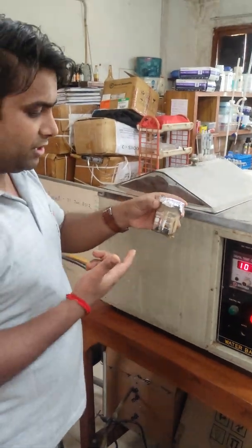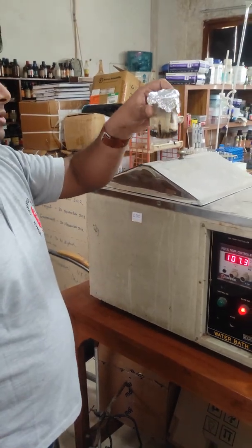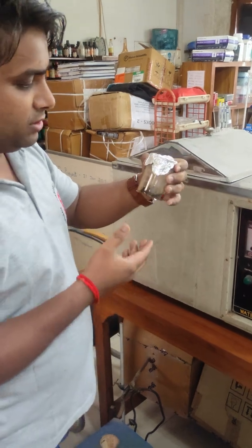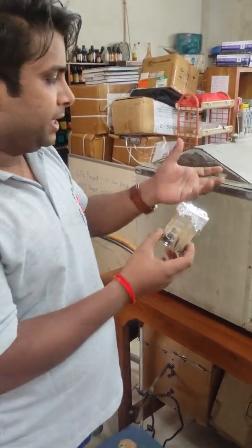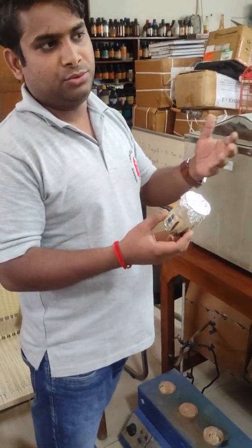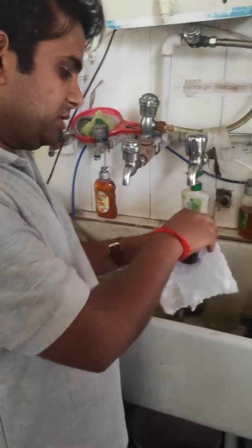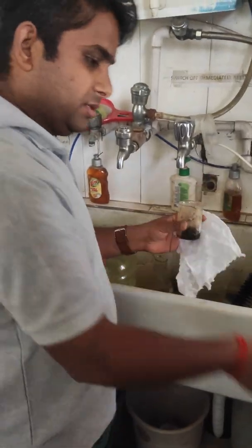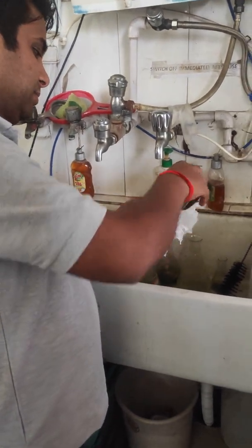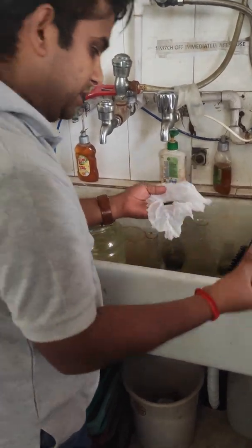After one and a half hours we get the material like this. Now we will wash the material in tap water. Generally we wash the material 2 to 3 times. We are going to wash the material with the help of a muslin cloth. Just open and pour the material onto the muslin cloth. Now I am going to wash the material.